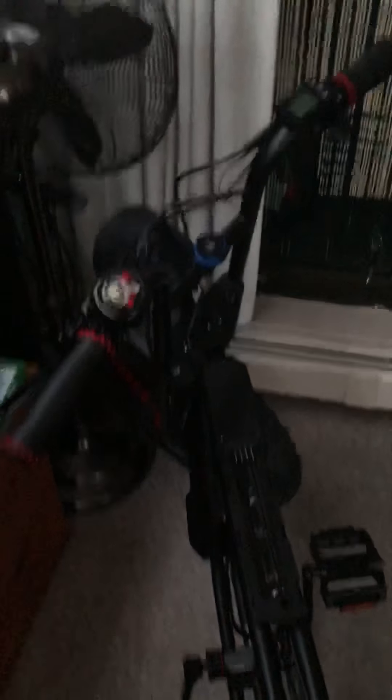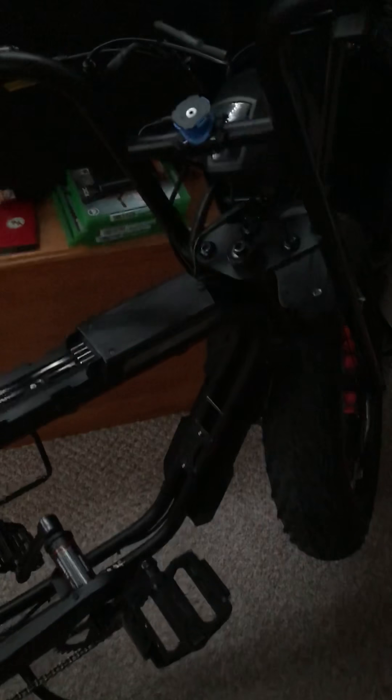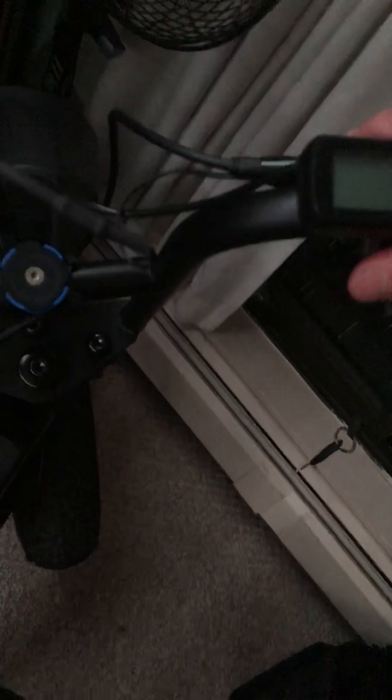For where I live, the fenders are very important because it gets wet here a lot. The last thing you want is mud and crap floating up on you while you're riding and on your bike — keeps the bike cleaner. And there it is, the updated Rose Ave from Super 73.